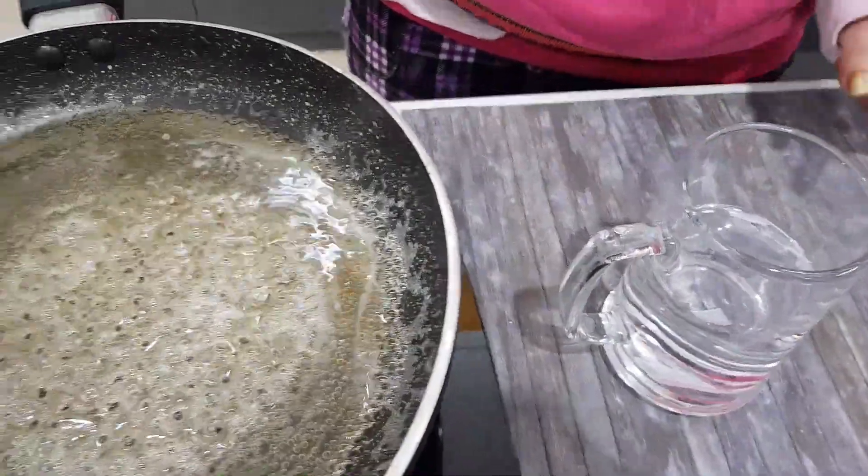After mixing it well, I will put butter in it, which is around 2 tablespoons. After mixing it, I will add a little salt because I have unsalted butter here.